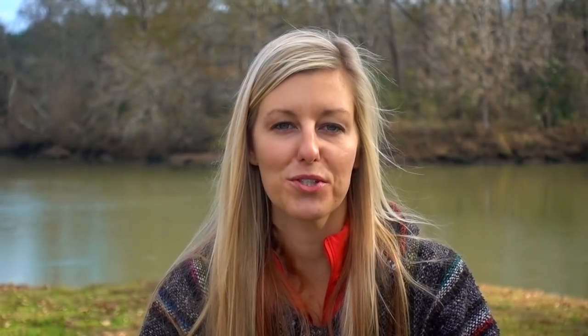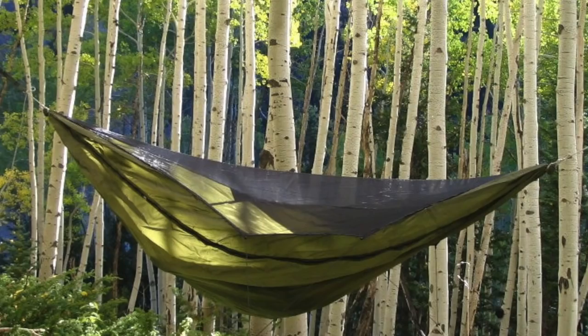Let's talk about shelters. One of the shelters that I aim to try out is the War Bonnet Blackbird Hammock with the Mini Fly Tarp.